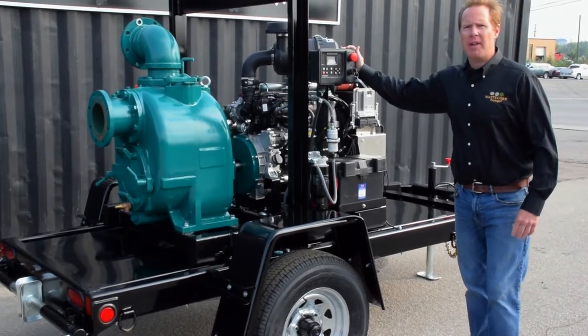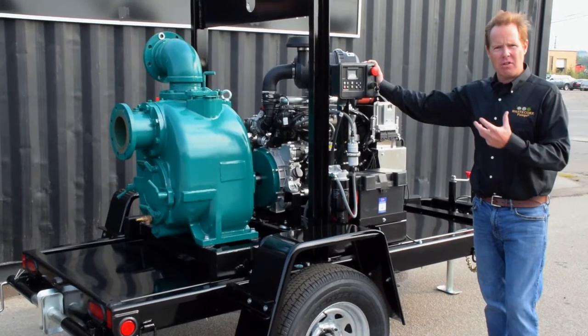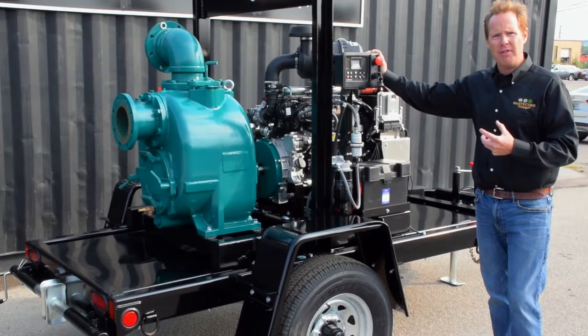We can also have it equipped with a LOFA CP750 or equivalent, that will give you mobile access so you can actually visualize and control the pump remotely in the cloud if you need to.